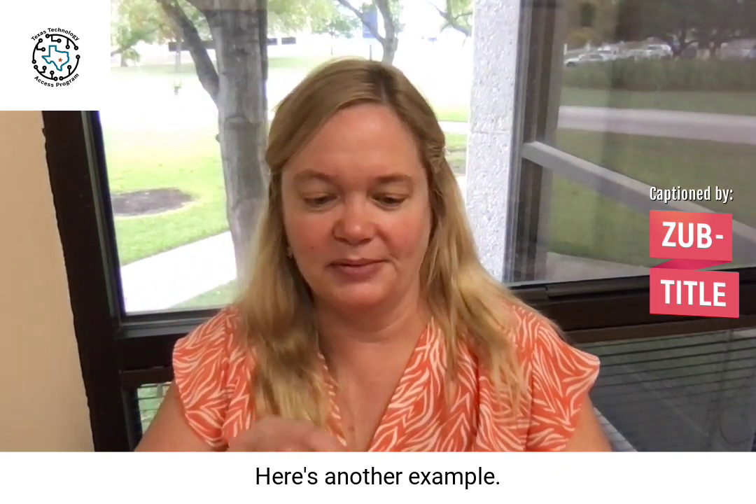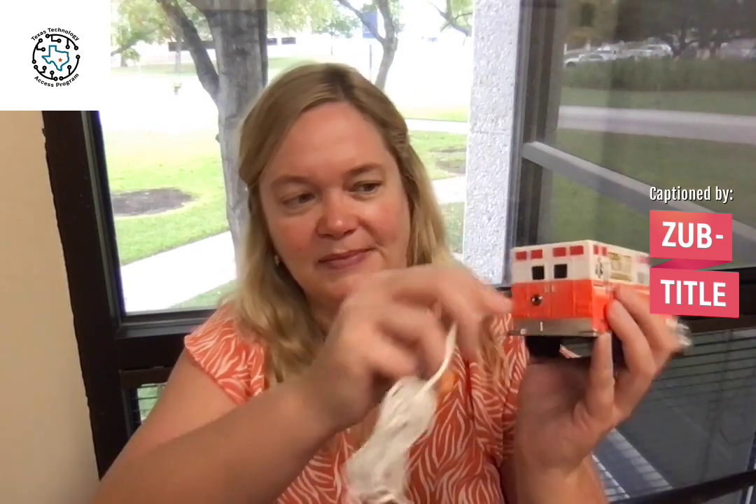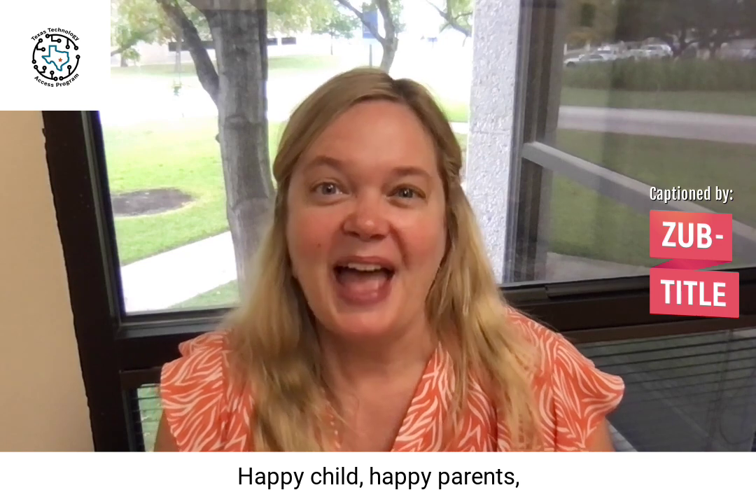Here's another example. Happy Child, Happy Parent, Happy Taco Tech Tuesday!